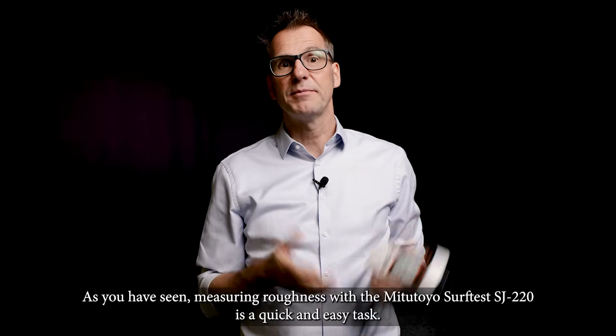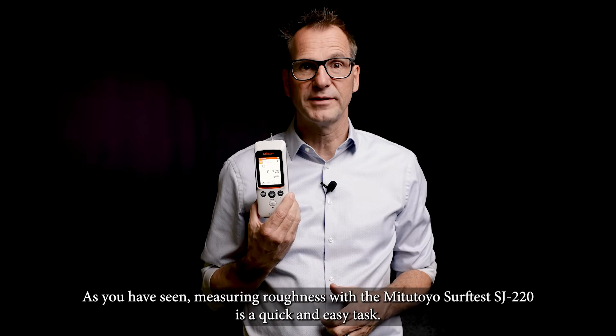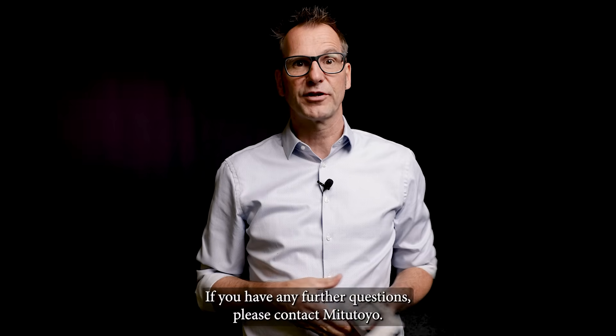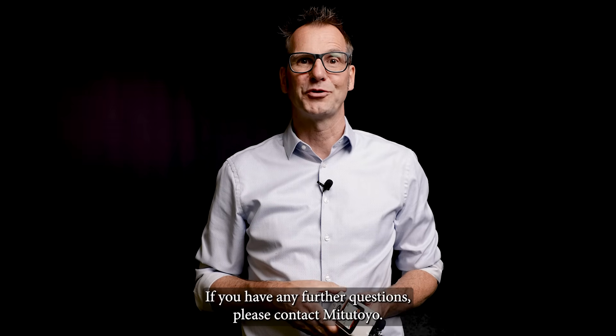As you have seen, measuring roughness with the Mitutoyo SurfTest SJ220 is a quick and easy task. If you have any further questions, please contact Mitutoyo.